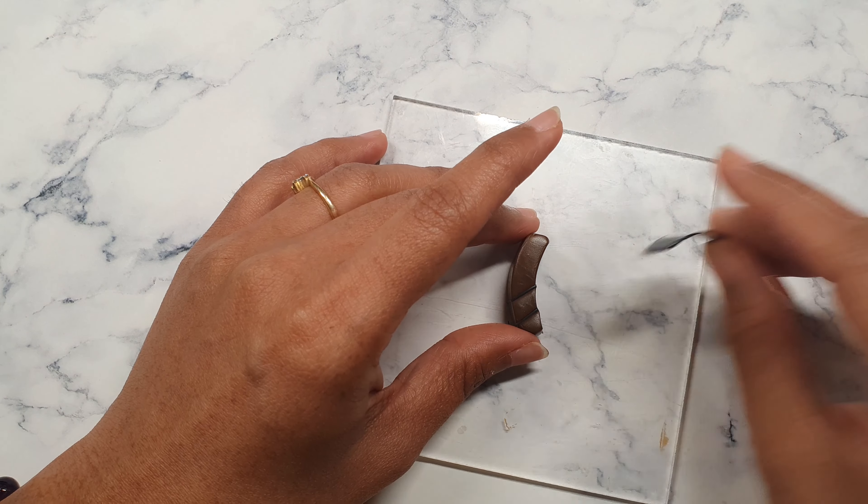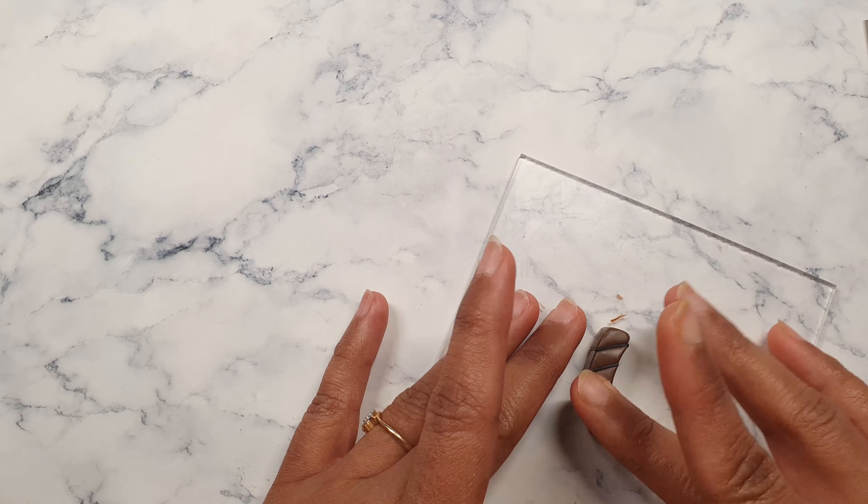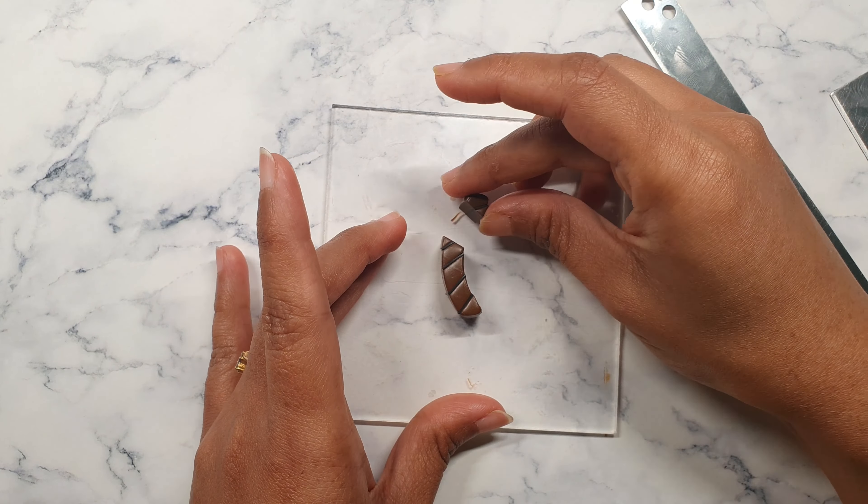When using the black strip to make the criss-cross design, it should be on the thinnest setting. If you use a thicker setting, the top part of the acorn clay will start to extend and the size will not be right. This is the reason I've used the thinnest setting for my black clay. I'm doing the same process again on the other side to complete the criss-cross design.